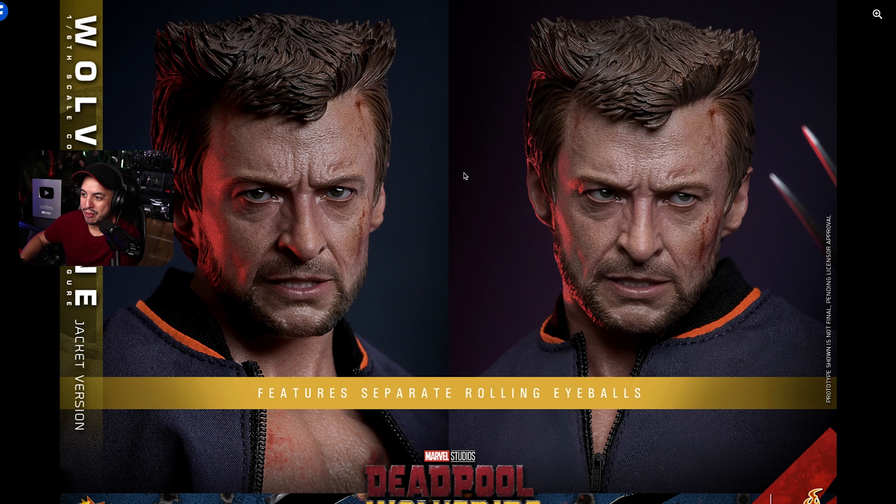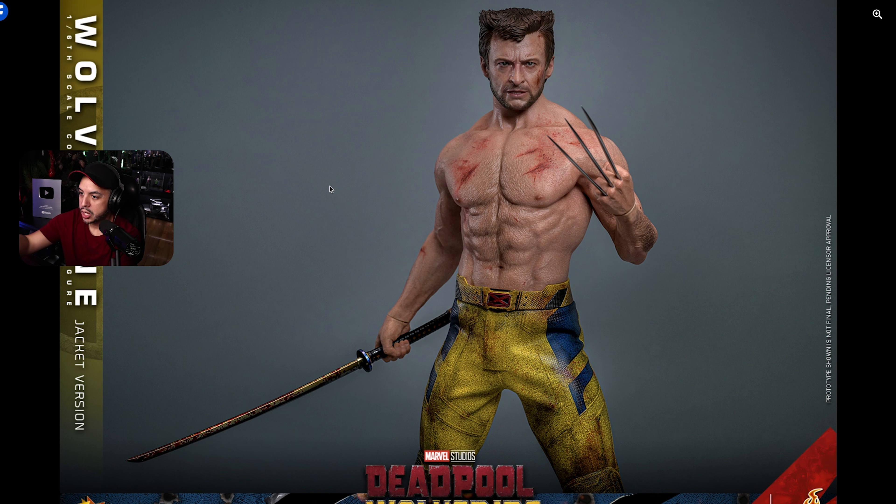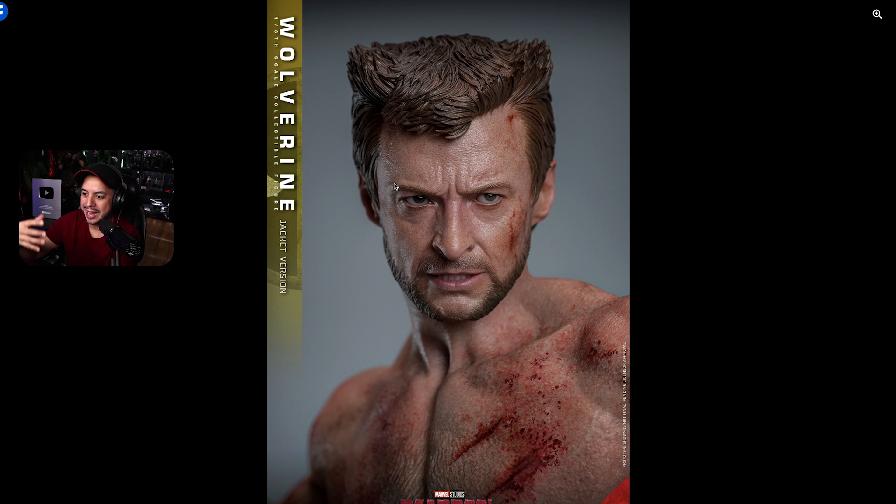You can see the mask right here. The headsculpt is exactly the same as the previous release — just a slightly different paint application because this is the battle damage version. The chest is nicely done as well. Of course, he has the sword with some blood, and the claws with the hand look great. One thing I'm noticing is that the color of the hand and the body is a bit different, but it is what it is. We have the jacket here, though we don't know at what stage of the movie we'll see it. I'm going to see the movie on Saturday and I can't wait. Overall, it is a silicone body — I'm not sure about articulation since with a silicone body you need to be careful — but other than that, I think it's going to be a great release.